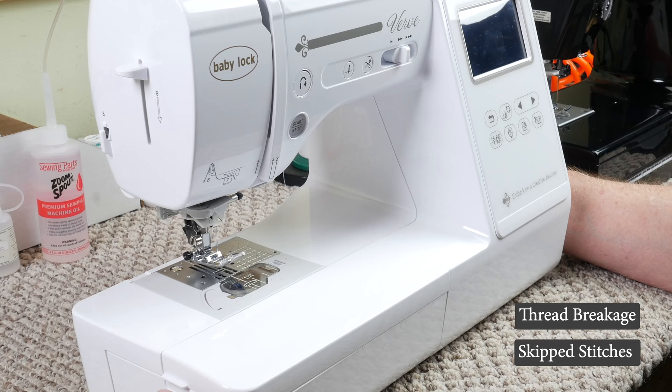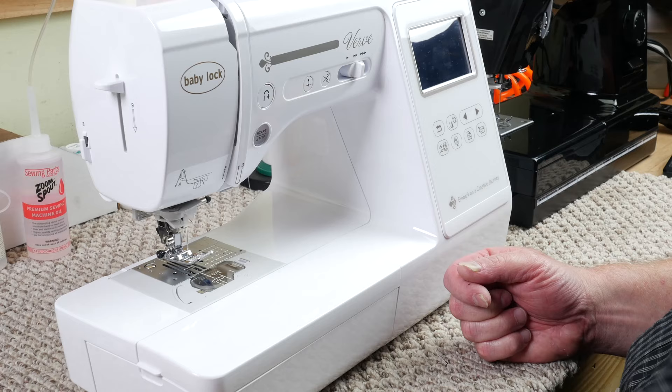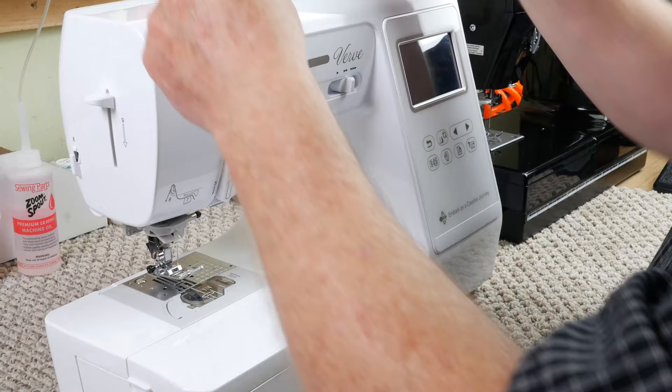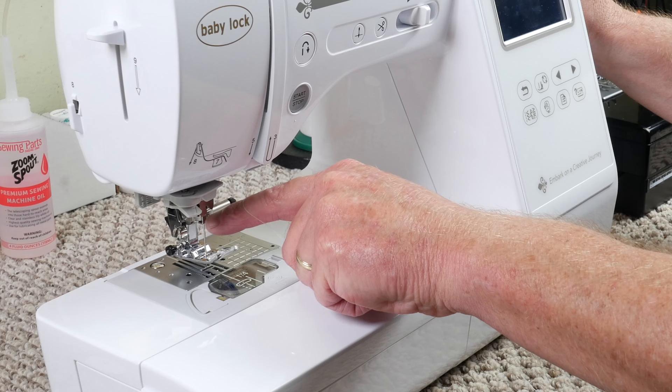The first thing we want to do is pull off this bad spool of thread. I know people want to save money, but a good quality thread means everything. Make sure that on all of your thread guides — anywhere that the thread comes in contact with — it's very smooth. Especially when you get down to your thread guides, but before you go into the needle, because you have a lot of tension right in here on this thread guide, make sure that there are no rough places in there at all.